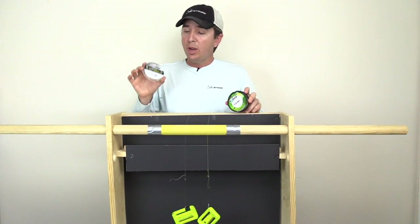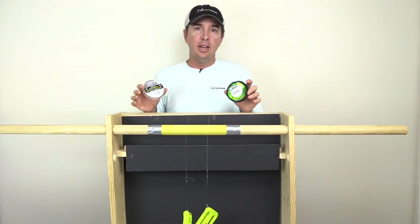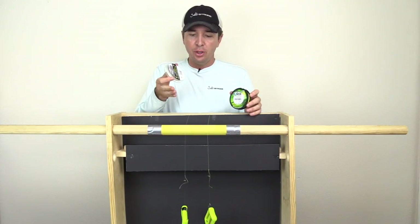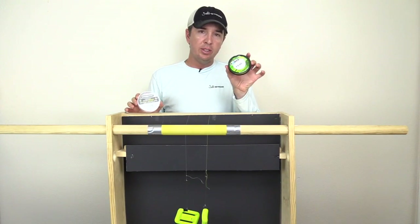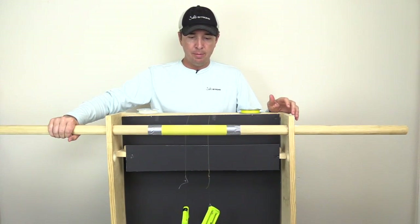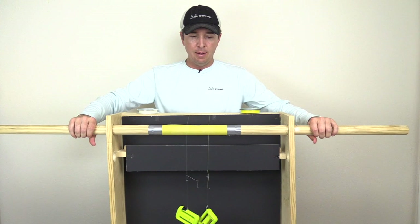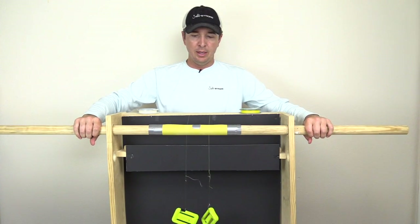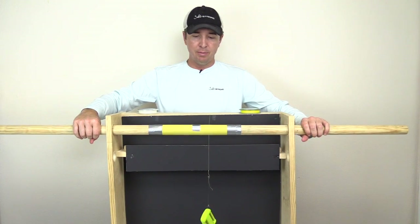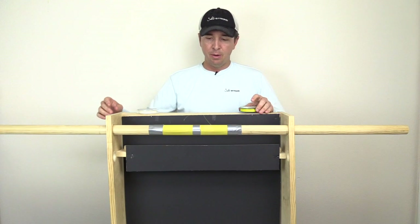Alright, so round two. I actually switched line sides just to make sure that the testing apparatus is good. The weight stayed the same — all we did was change the line. So now we have the white on this side, the yellow on this side. Going again nice and slow — and last time it was almost at the exact same time. And now let's see — yep, there goes the Spider Wire, and there goes the Power Pro.